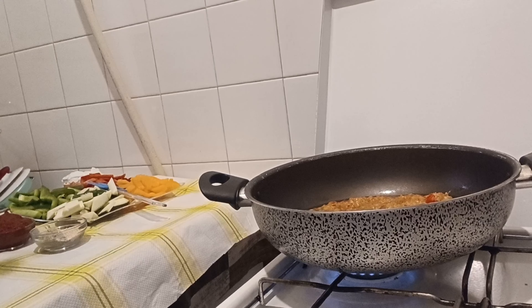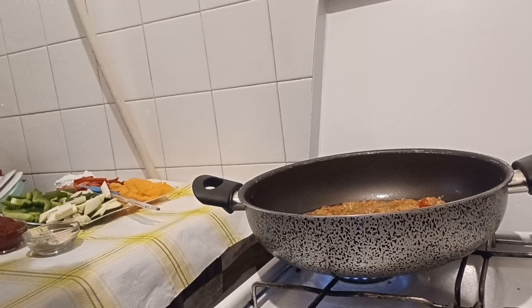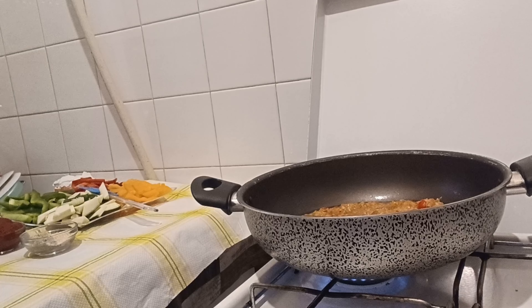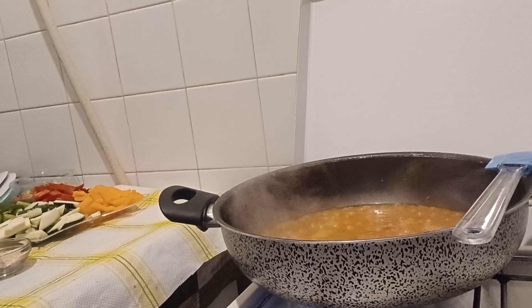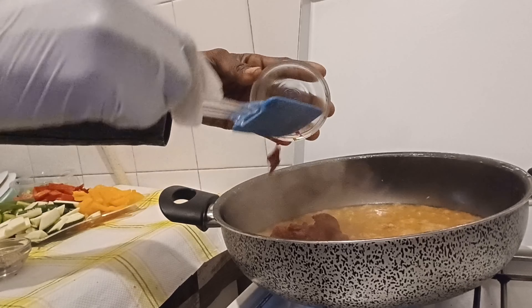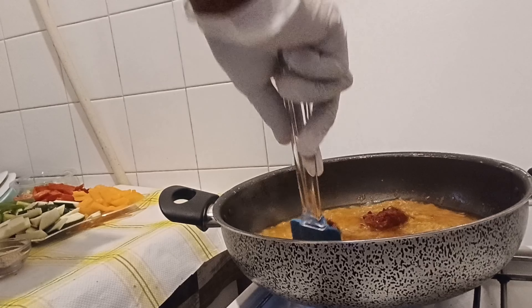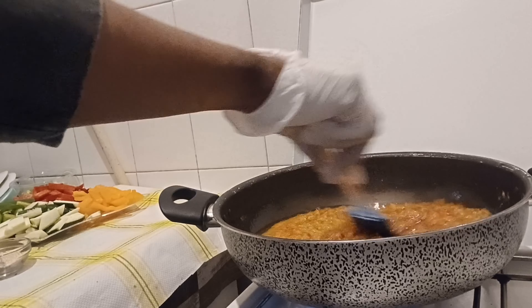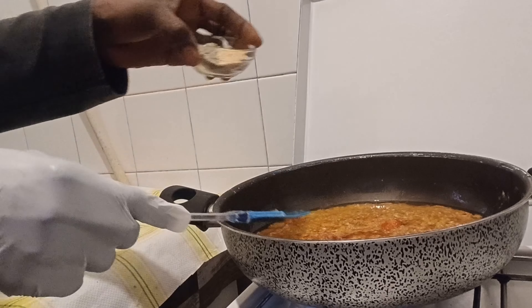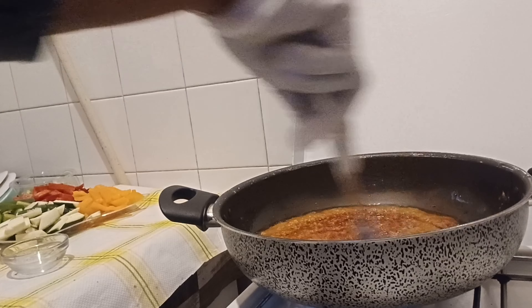My air fryer is on — if you hear that noise, it's just my air fryer. I'll pause a little so it doesn't affect my video. Now I'll add my tomato puree here, stir it together, and put in my seasoning.